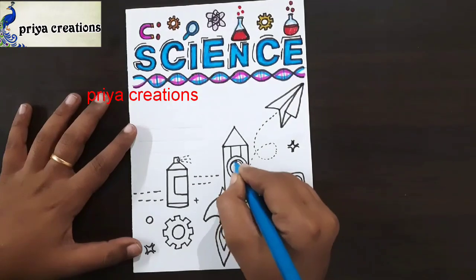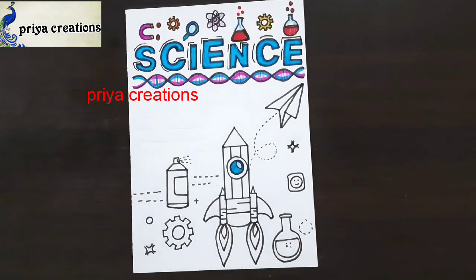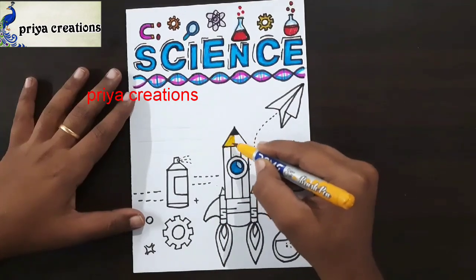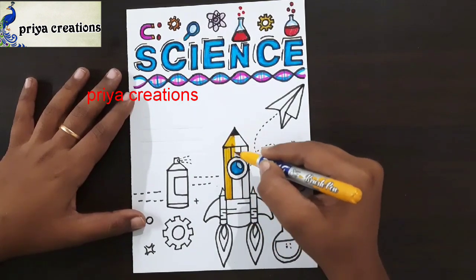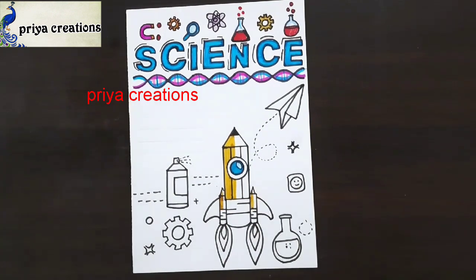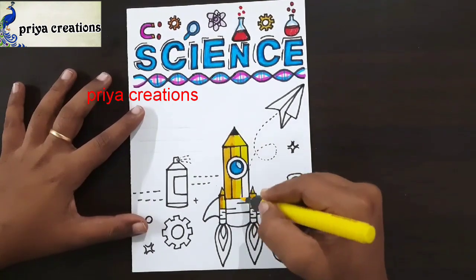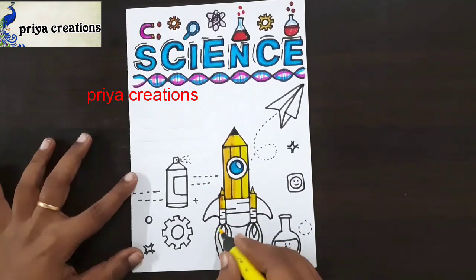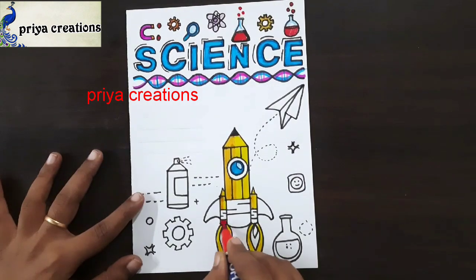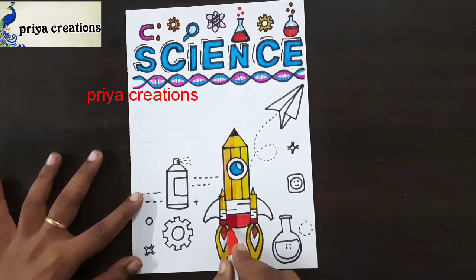This is light blue color sketch paint. This is yellow color brush pen. Fill this space with yellow color brush pen. Here also I am using yellow color brush pen. Now I am using red color brush pen. Fill this space with red color brush pen. Fill like this.